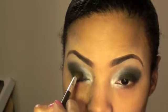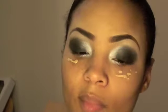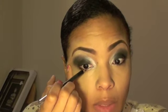Now with the blending brush, conceal under your eyes, and then we can do the bottom. So what you want to do is get a black liner and line the inside. I'm not going all the way over because I have really little eyes, so I don't want to make them look super little.